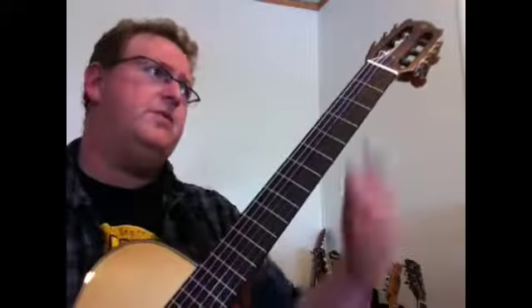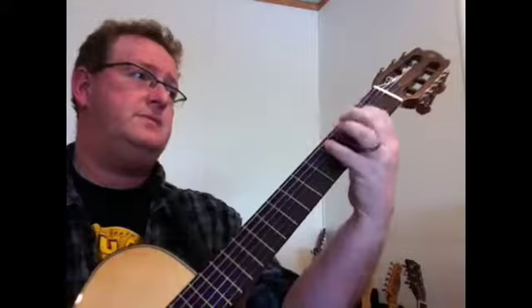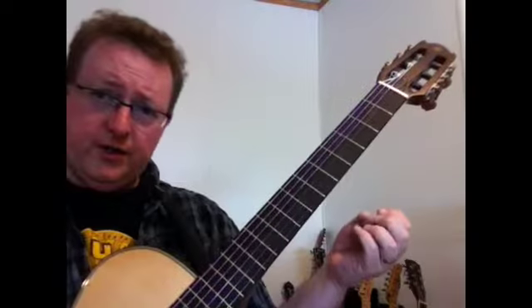I'm assuming we're all familiar with the major scale and how it relates to music. That's an E, so we have E, F-sharp, G-sharp, A, B, C-sharp, E-flat, E. If we were to make chords out of those, it would sound like this.